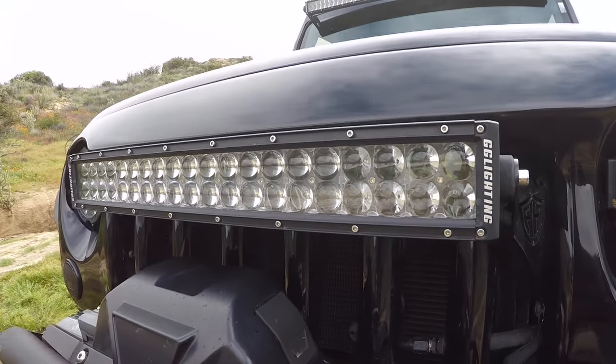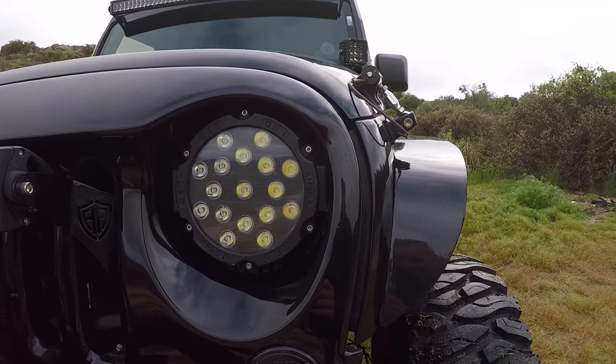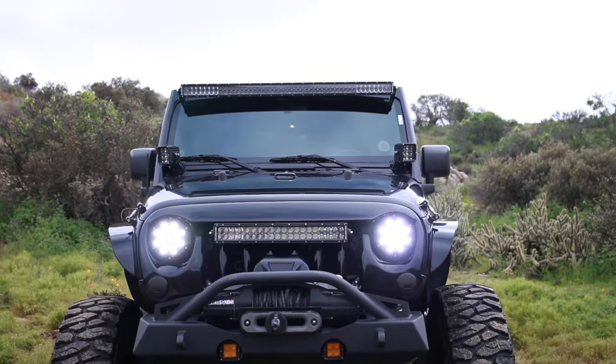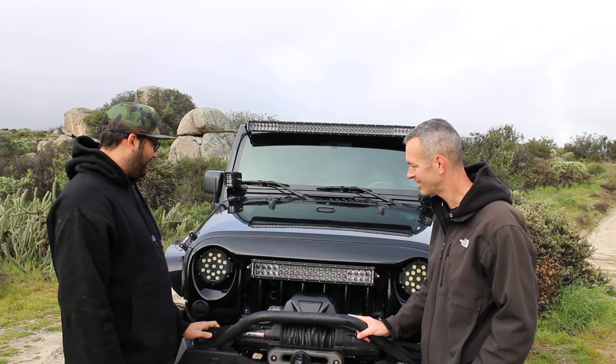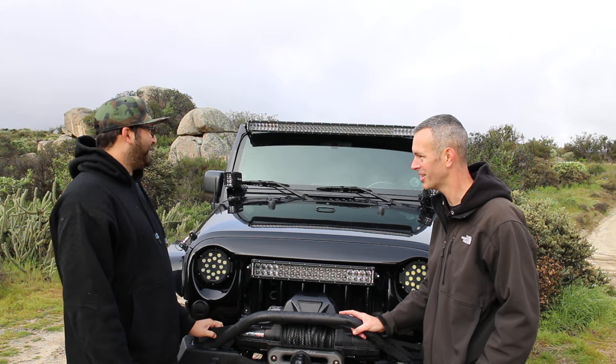We also have our 20-inch light bar mounts for the grill with GG Lighting lights as well. We went through and made these Terminator Off-Road lights — they're not DOT approved, but we made custom brackets so if you're interested in getting these installed on your grill, we have custom brackets available. My son was checking them out at the beginning — he really likes them. They make a world of a difference for light on the trail.